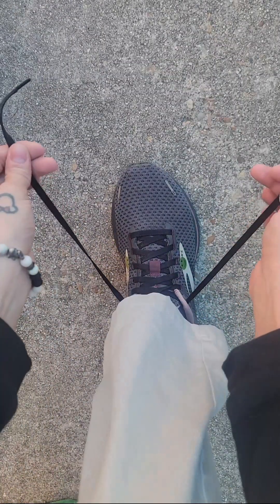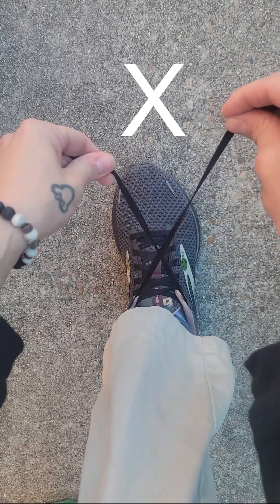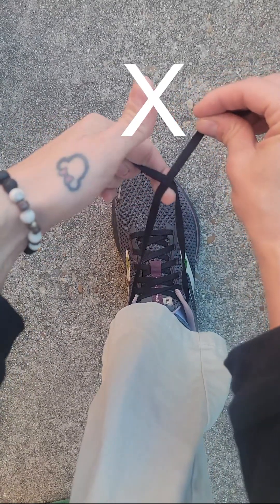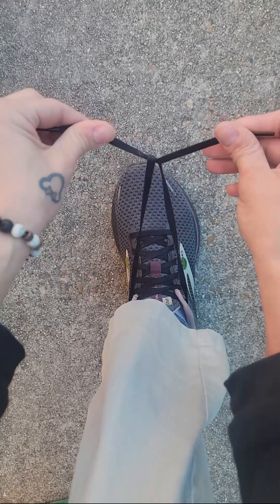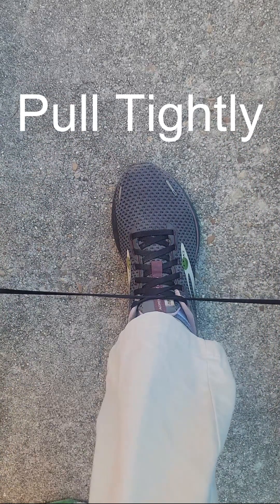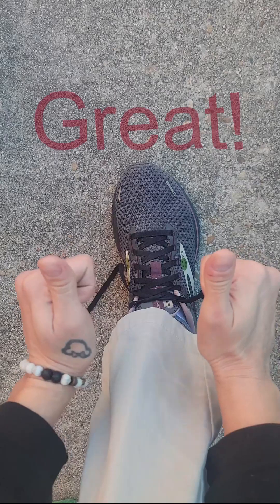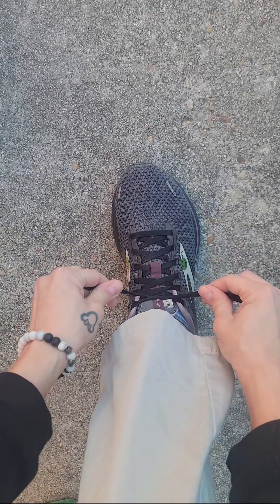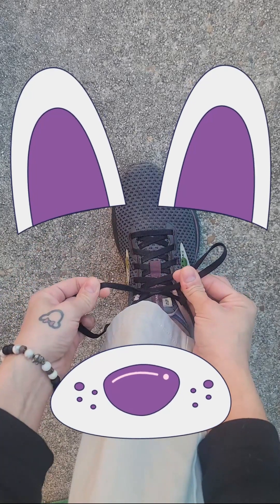First, we're going to grab the two strings, and we're going to make an X. Then you're going to take it, and you're going to take the right one and put it through. Then you're going to pull it tight. Here we go. So far, you're doing great. Then you're going to take them and make a bunny ear. There we go.